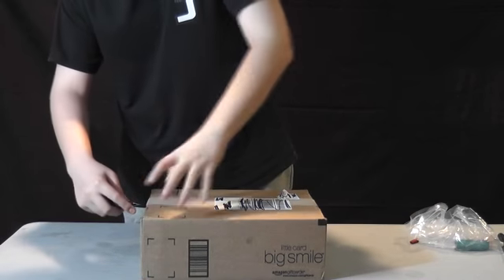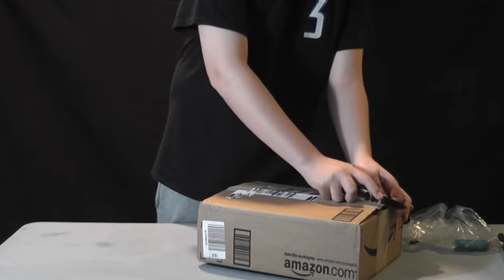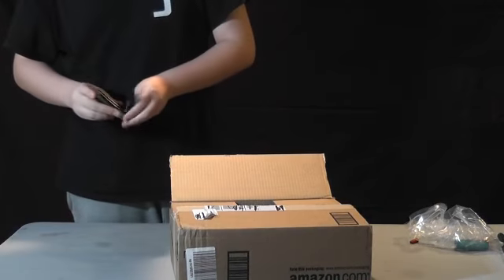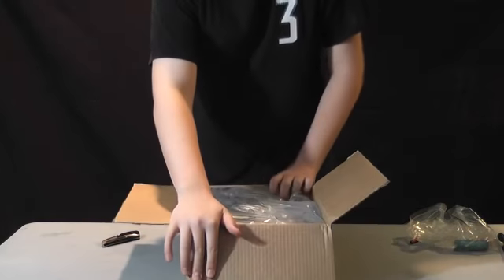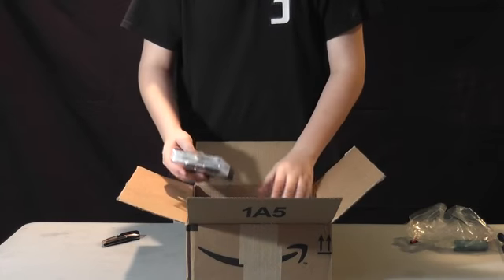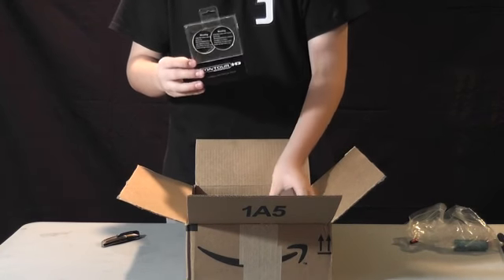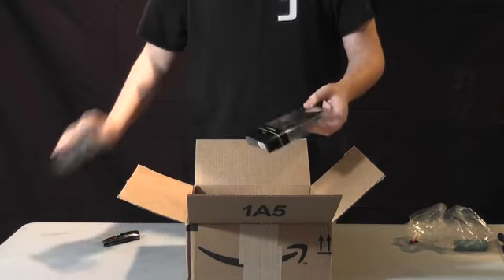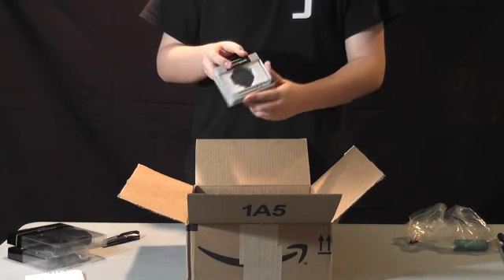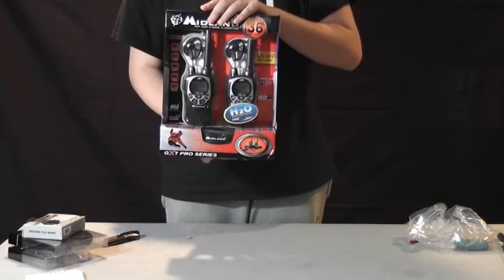So now we're unboxing the walkie-talkies for Operation Bad Blood. Let's open. Plastic wrap, more plastic wrap. Here we have some mounting thing — Contour HD mounting thing, Contour HD lens kit, Amazon order form, Contour HD rotating flat mount. And after what we ordered for Operation Bad Blood — walkie-talkie stuff.